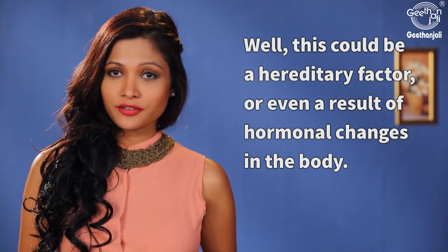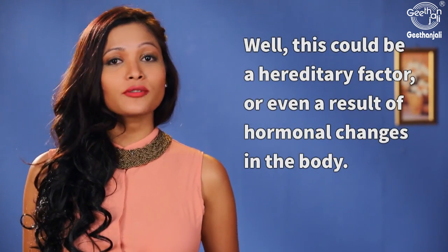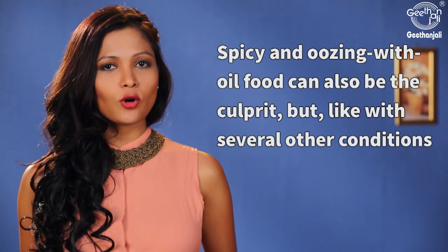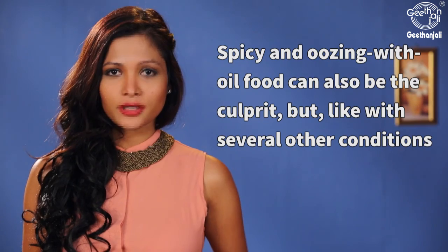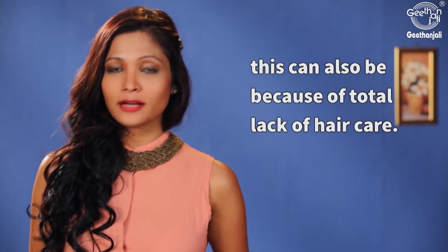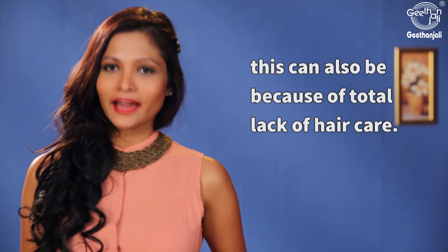This could be a hereditary factor or even a result of hormonal changes in the body. Spicy and oily food can also be the culprit, but like with several other conditions, this can also be because of a total lack of hair care.